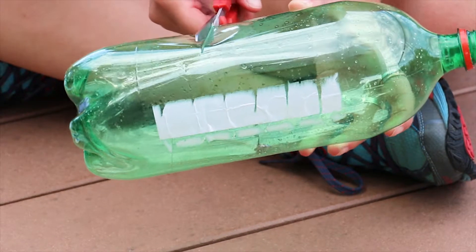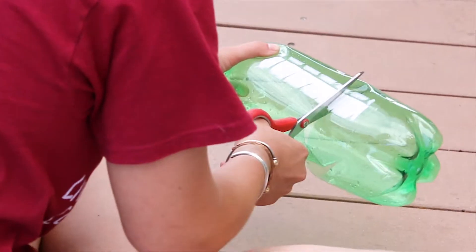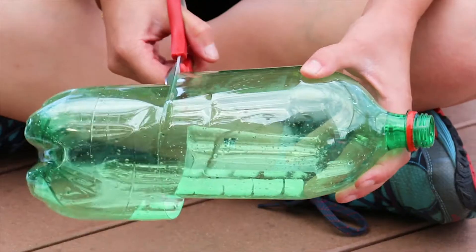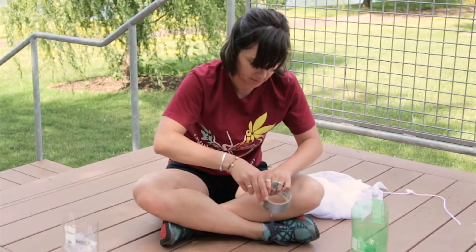First, take the scissors and cut the empty soda bottle in half, about four inches above the bottom of the bottle. Be careful not to cut yourself on the plastic edge. If you're using duct tape, now is a good time to tear a few pieces and set them aside for later.